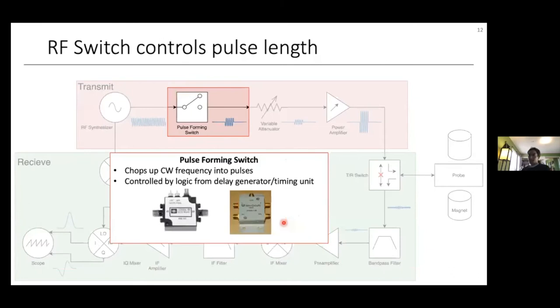The next component in the transmit stage is a pulse-forming switch, which chops out pulses from the CW input frequency. These switches are generally controlled by logic signals from a computer, FPGA, or microcontroller timing unit — basically delay generators. Generally, these switches are constructed from some configuration of PIN diodes.